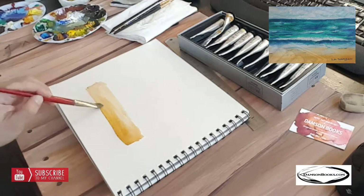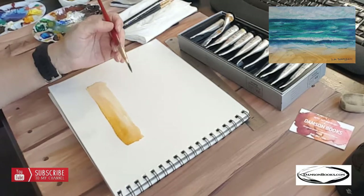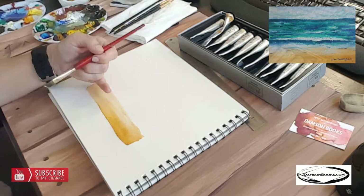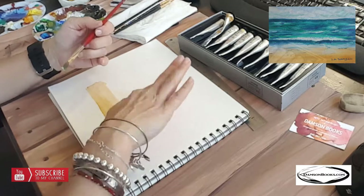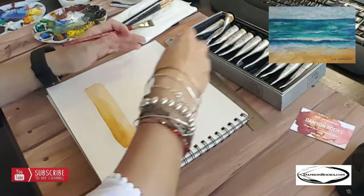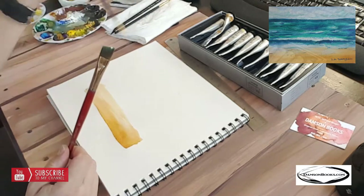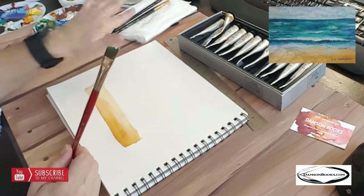By starting from the bottom and working backwards, this area will be dry by the time I get to it, and the water will overlap slightly on the beach. This gives everything a chance not to blend in. I see a little pencil mark here — I'm just going to remove it with a dry brush and wipe it out. Perfect.